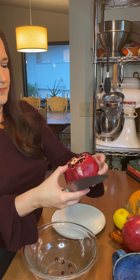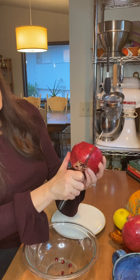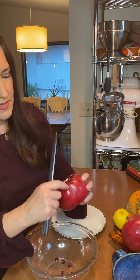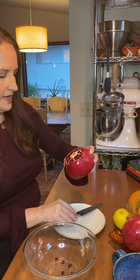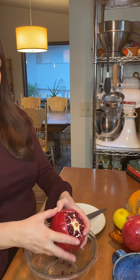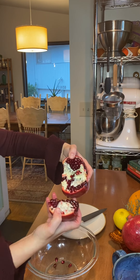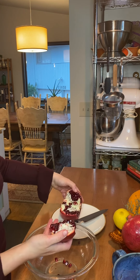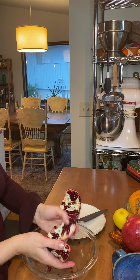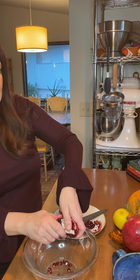I'm going to take my knife, find my membrane, and score down all the way, then go to the next one — same thing, score all the way down. It's okay if it's not totally perfect. I'll just keep going on all where the membranes are; sometimes you have to look a little close to find them.